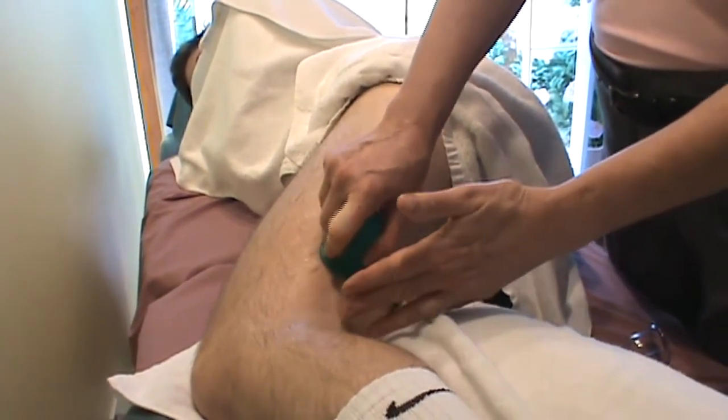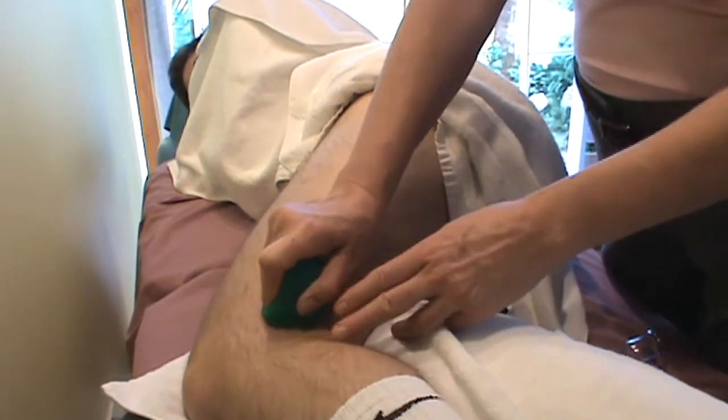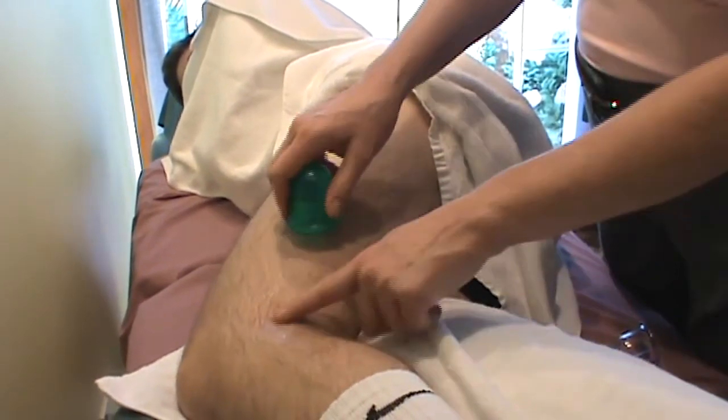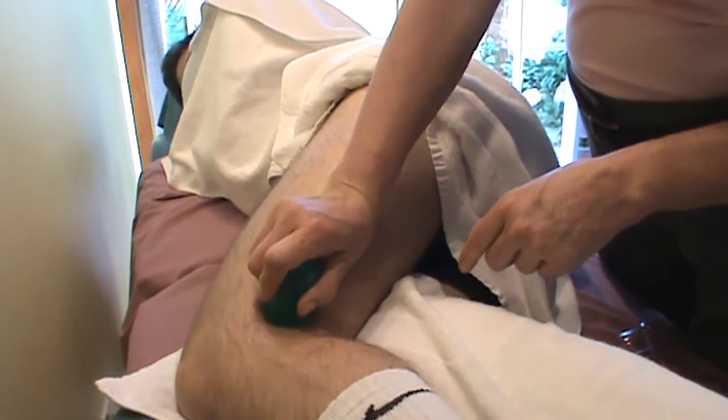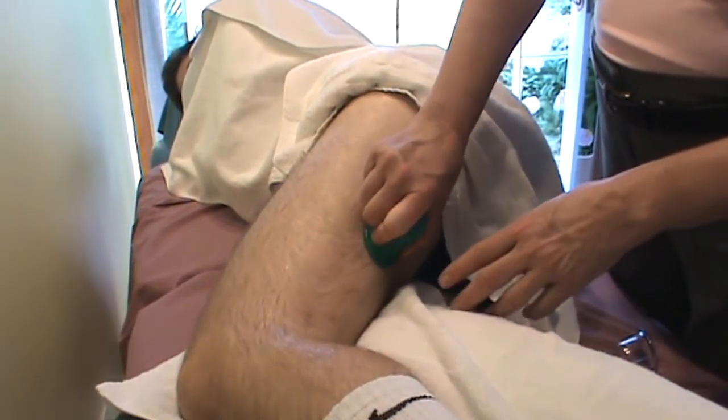You can even get into the hamstrings and biceps femoris where it comes back posterior to the knee, attaching down — the long head to the fibula head. You might need a smaller cup to get in there. The short head attaches posterior to the tibia. So I can work into the biceps here.